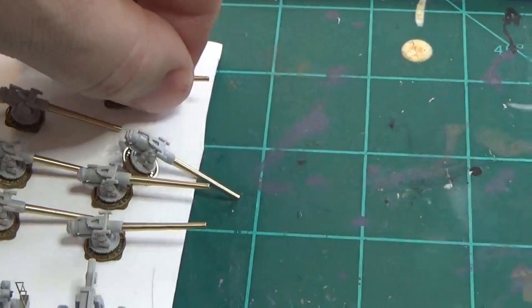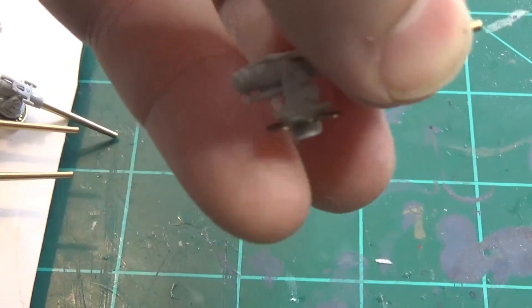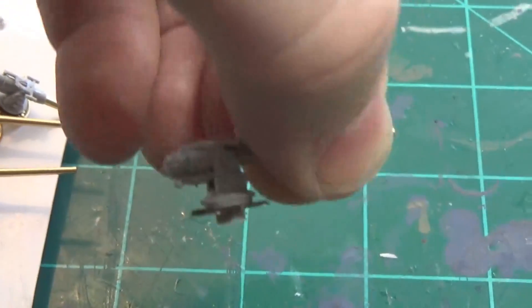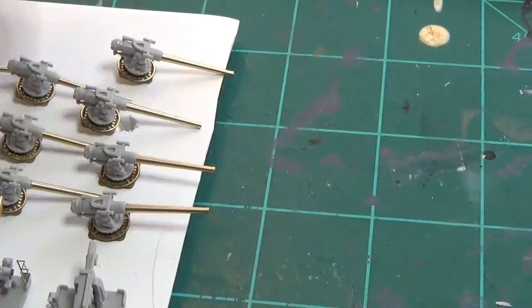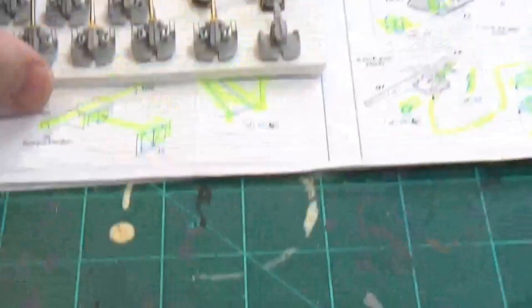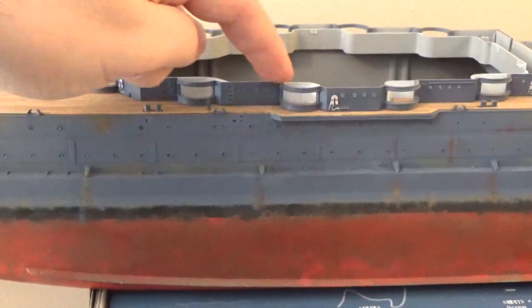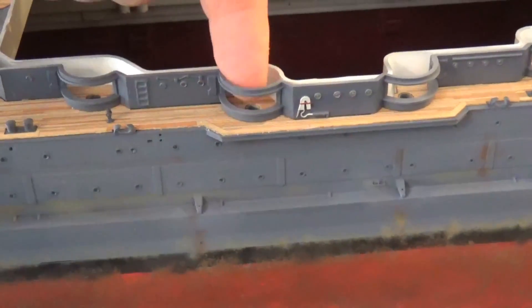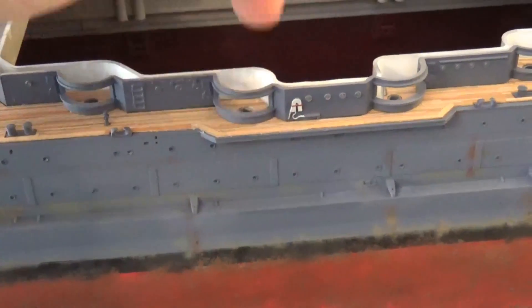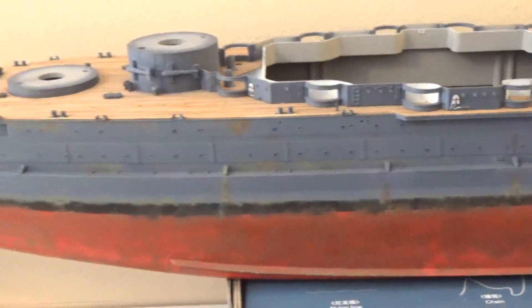On the five-inch guns, I cut the bottom off the pivoting round part — the shaft they swivel on. They were a lot longer; I took off at least an eighth of an inch, maybe a little bit more. The reason was that anywhere I tried to slide these guns in, I could get the gun to come in but couldn't get it to pivot and sit down in the mounting hole — that shaft was just too long. So I went ahead and cut those down.